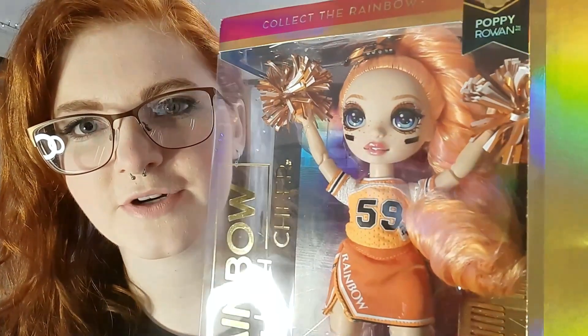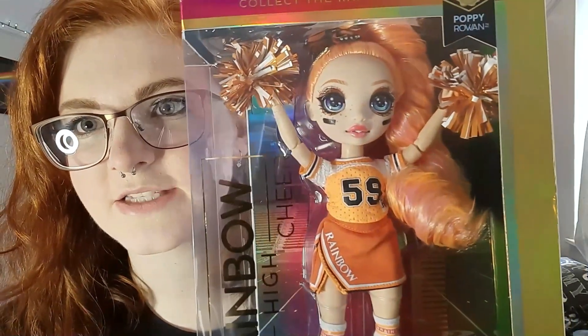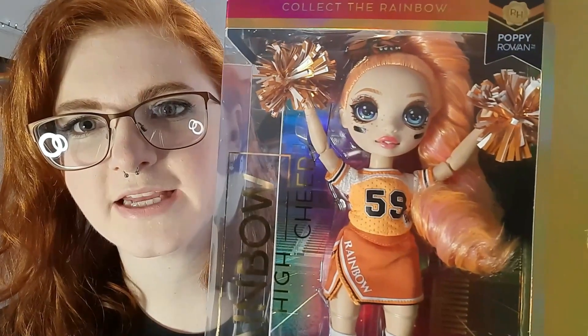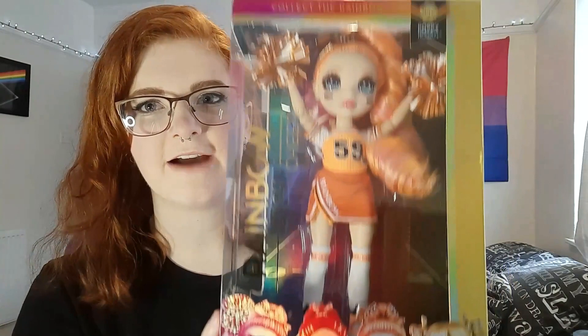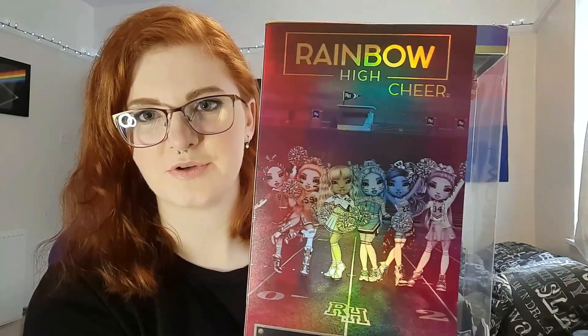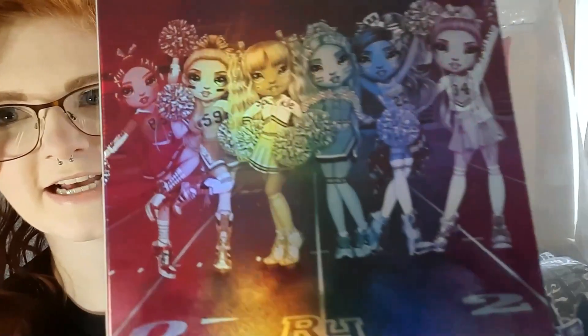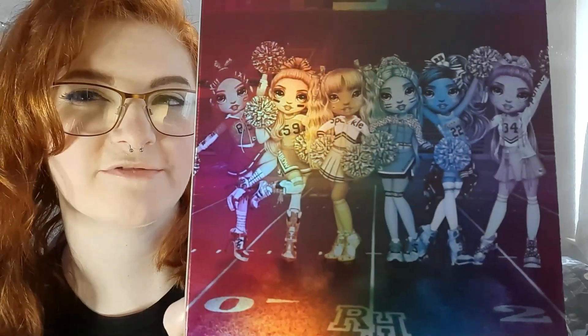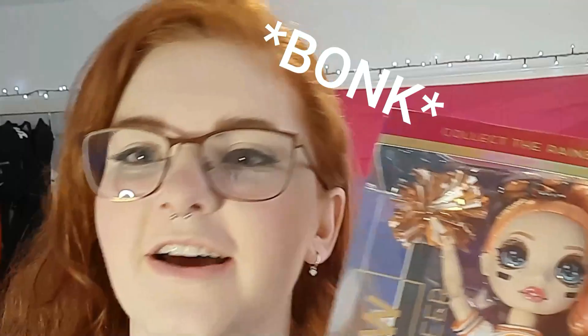I'm using my ring light today so we're going to get some really nice shots of her. Here's Poppy in her box. I have a feeling this box will be a lot easier to open than the other boxes. It says 'color style looks so fly, we're the girls of Rainbow High.' It has all the girls on the back. My favorite cheer doll so far has to be Ruby, although my series one Ruby is a bit neglected because she's got a bit of a wonky eye.